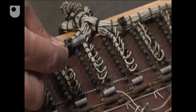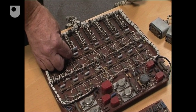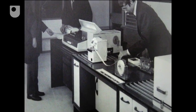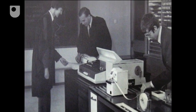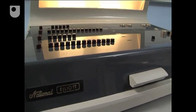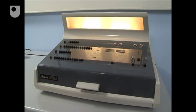The 1960s saw the introduction of second-generation computers using transistors rather than valves. One of these second-generation machines was the Elliott 803. Who might have bought a computer like this? Well, this particular machine, the Elliott 803, was very popular in universities.